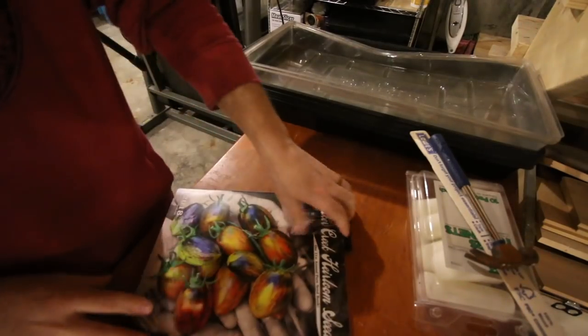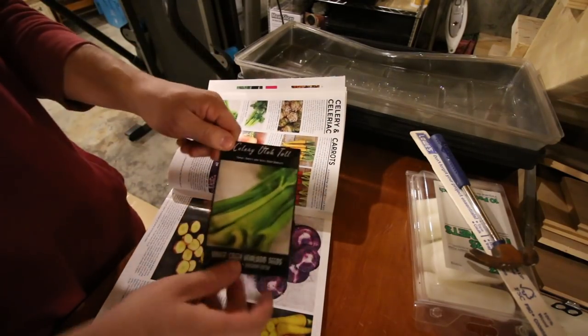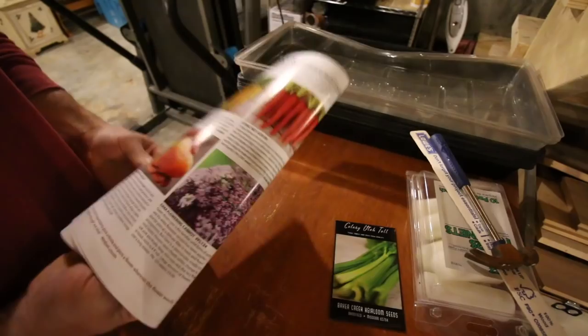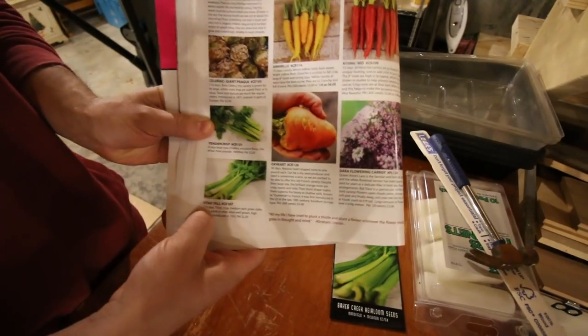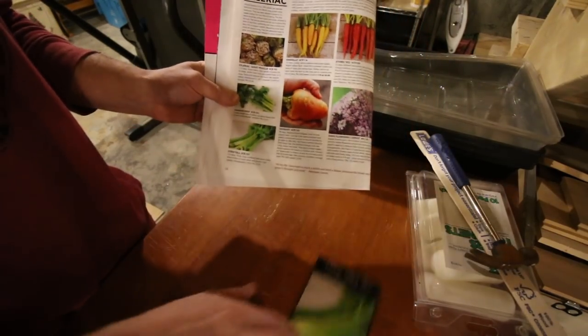Good morning Mindsetters. This morning we're going to set up our seed starting area and get some seeds going. We're going to start with celery today, not tomatoes. The reason we're starting celery is they're one of the harder plants to grow and it takes them 110 days to get to fruition. So let's get these started this morning.